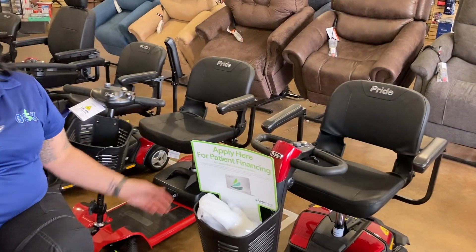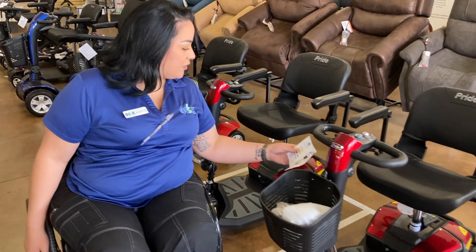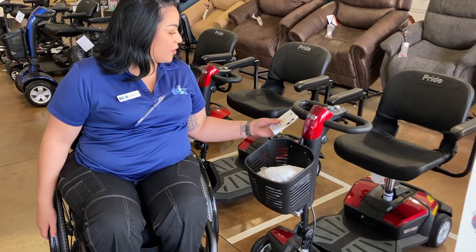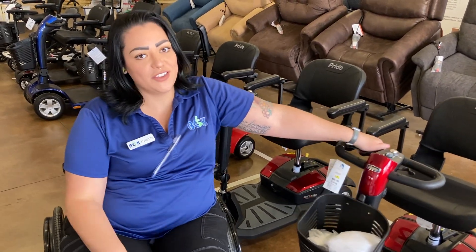They all come in different fun colors as well. And then this one right over here is going to be our GoGo CT four wheels. This one comes in a four and a three wheel, in small and fun colors as well.